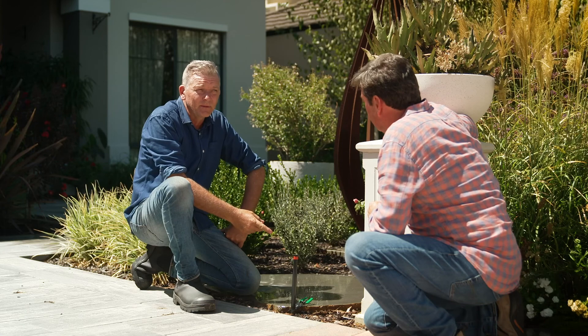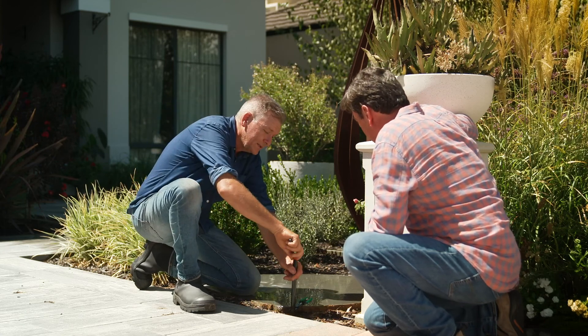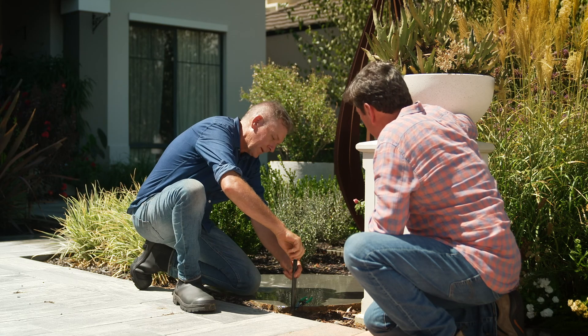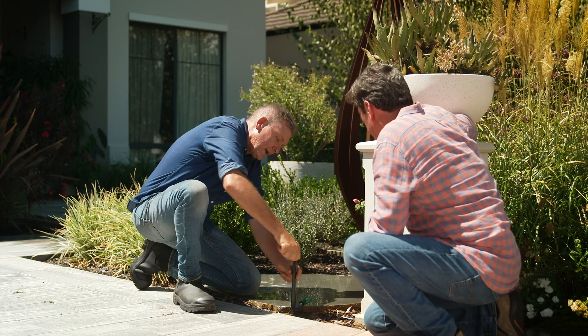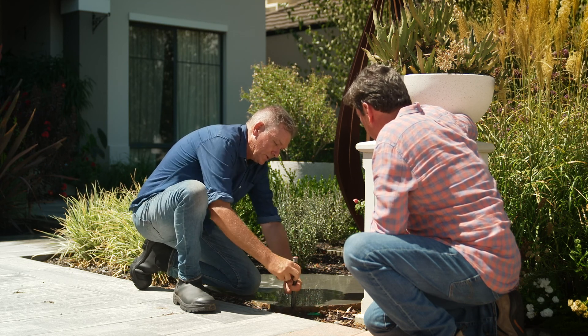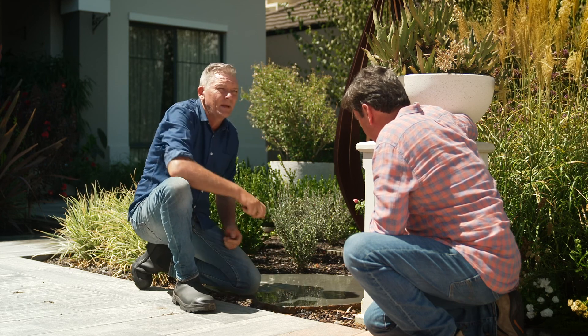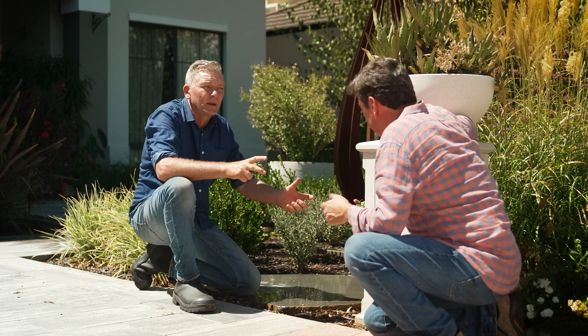I'm just about to change this one over — they come off very, very easily. This is a great way to revitalise an old system that may be suffering from a bit of water supply. Because the MPs use less water, you can swap out your old spray nozzles, put the MPs in, and all of a sudden your system's working better than it ever did.